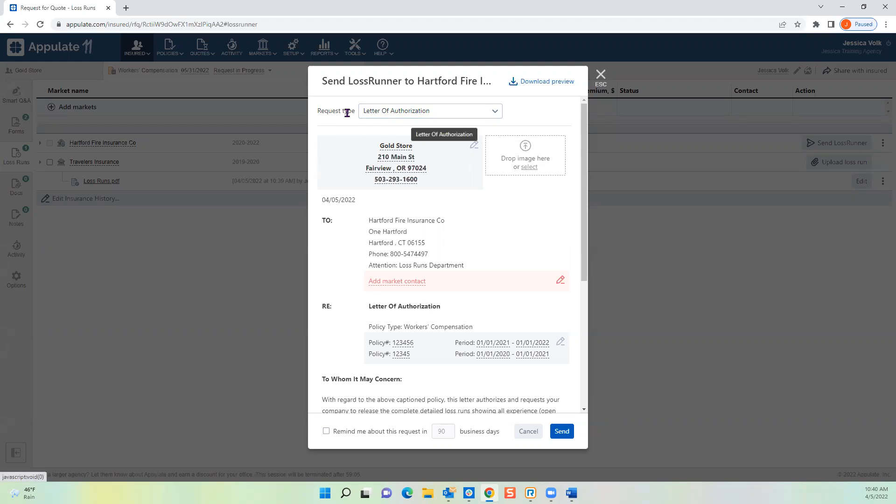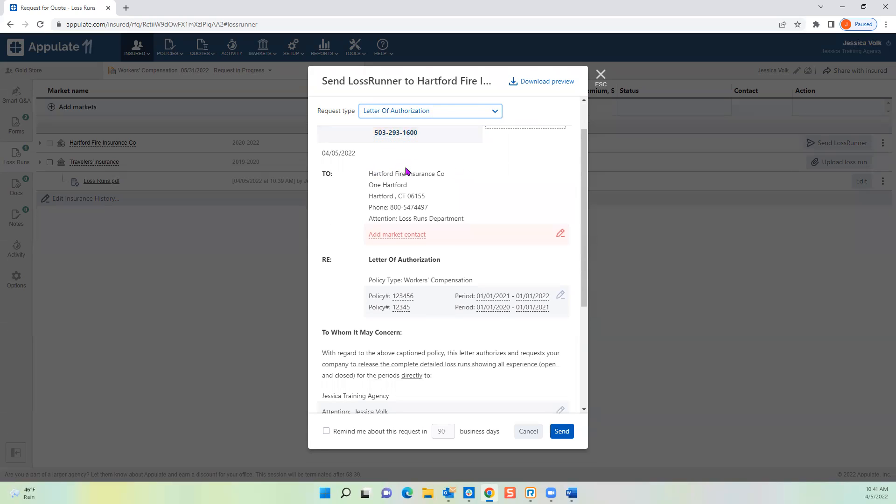The request type automatically defaults to Letter of Authorization — our most commonly used type. It requires the insured to sign because it's a letter from the insured directly to the carrier, giving the carrier permission to return loss runs to you as the agent. It completely cuts out that difficult prior agent. The carrier is legally required to comply with this letter. If they push back, push back harder — it's from the insured and they must comply. If they resist, it's usually someone unfamiliar with how it works.